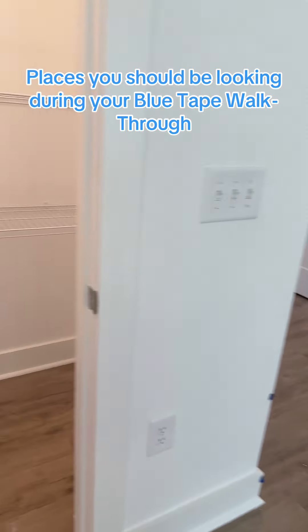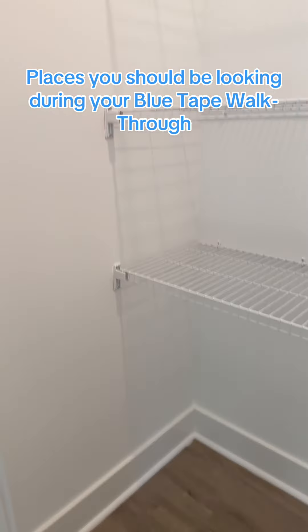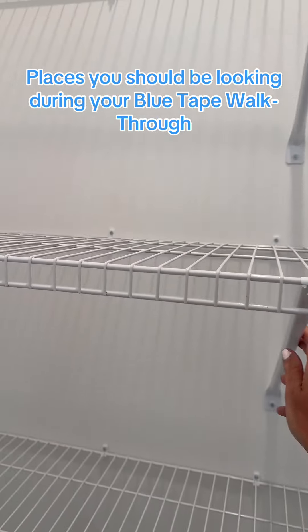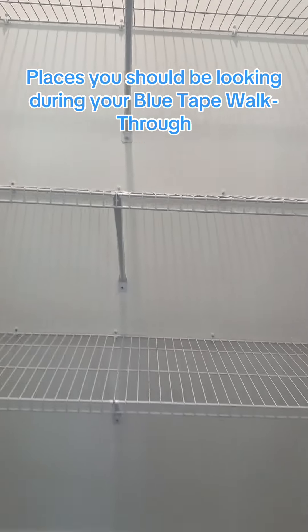Just a heads up, this house has not been final cleaned yet. Another place to always check is the pantry — a lot of times these are not secured properly, so you want to go through and check all of those.